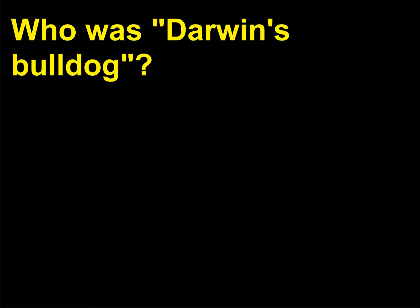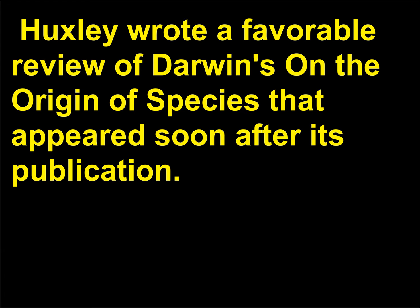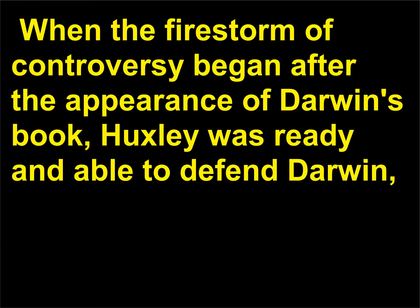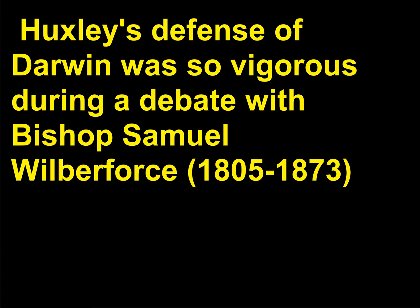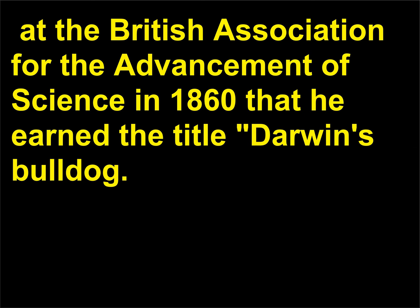Who was Darwin's Bulldog? Thomas Huxley (1825–1895) was a staunch supporter of Darwin's work. Huxley wrote a favorable review of Darwin's On the Origin of Species that appeared soon after its publication. When the firestorm of controversy began after the appearance of Darwin's book, Huxley was ready and able to defend Darwin, whose chronic public reticence about his theories was at that time exacerbated by illness. Huxley's defense of Darwin was so vigorous during a debate with Bishop Samuel Wilberforce (1805–1873) at the British Association for the Advancement of Science in 1860 that he earned the title 'Darwin's Bulldog.'